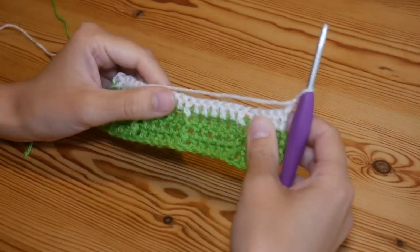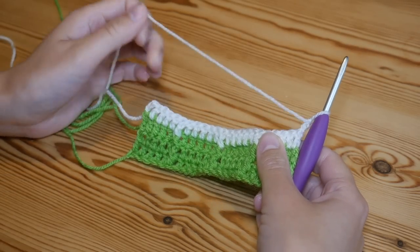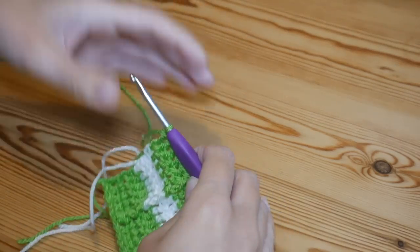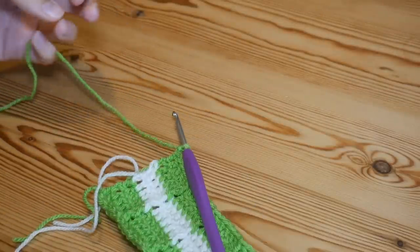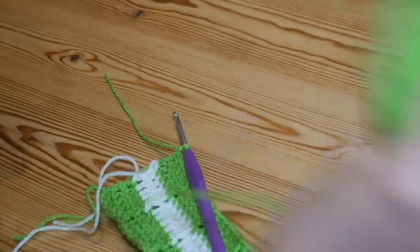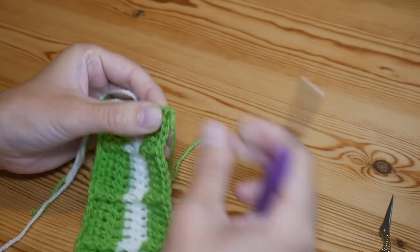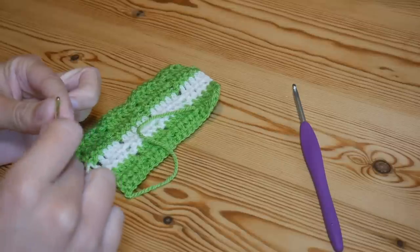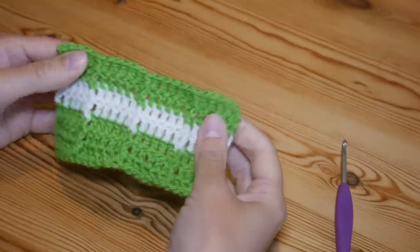Complete the main part of your blanket and then come back for the border round. When you complete your final treble and you're ready to start your border, close off with a chain one and snip off your yarn, pull out the tail end and tighten up. Then take a moment to sew in any ends if you haven't done them as you've gone along.